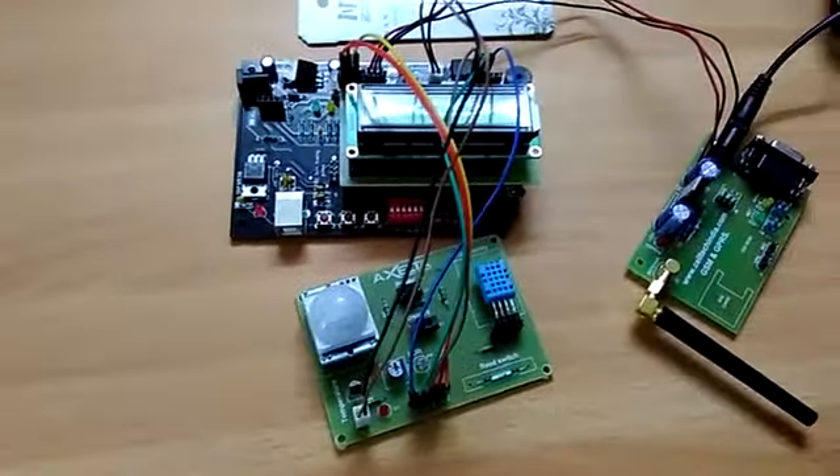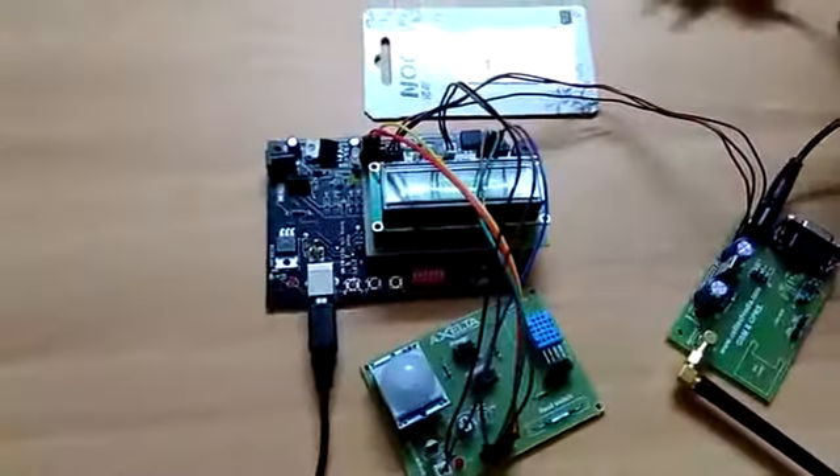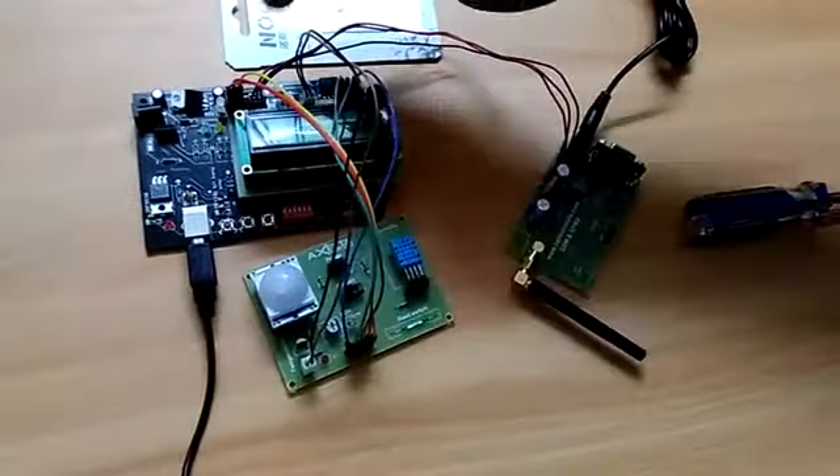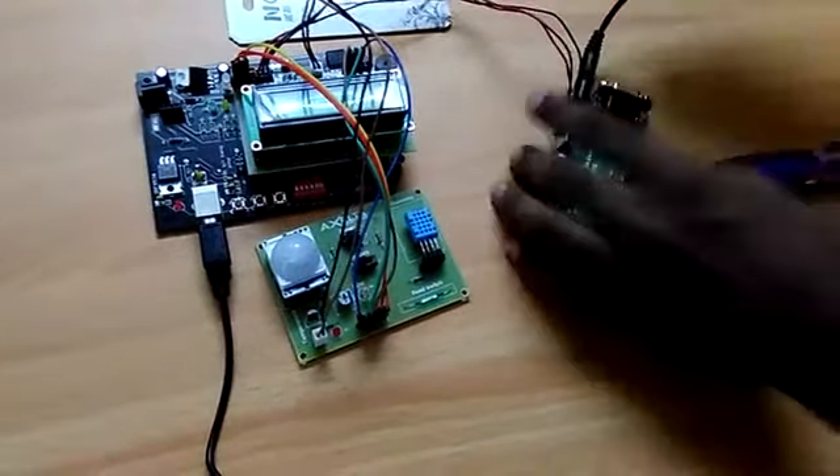Now when we connect the Arduino board with this USB to serial cable, it is going to directly take power from the CPU and then transfer that power to the Arduino sensor board.